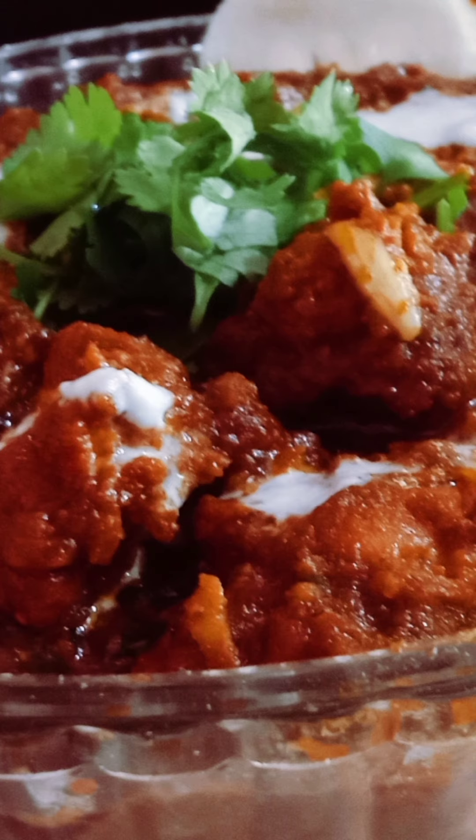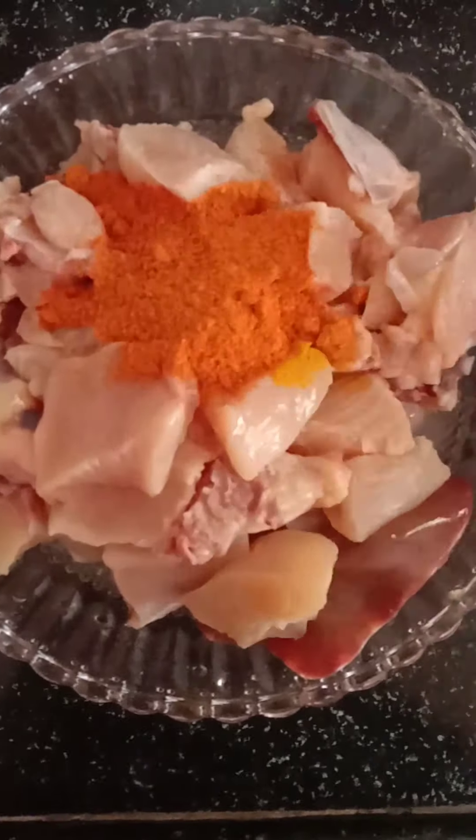1 cup of chicken. 1 and a half tablespoon of garlic. Mix it.